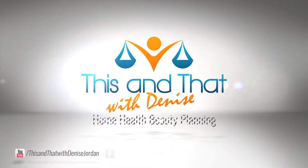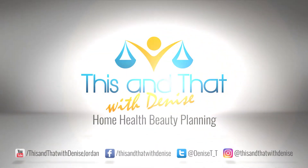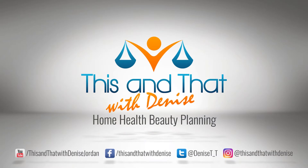It's time for my spring kitchen tour. Welcome to This and That with Denise Jordan. I teach women how to make wise home, health, and beauty decisions so there's less chaos in their homes, they live healthier lives, and they feel beautiful from the inside out. And today I am sharing with you my spring kitchen refresh.